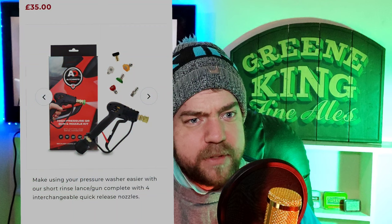Now it comes with five quick release nozzles — you get the 25°, 45°, and so on. If you know what you're looking at, you know what you're getting. It's around £35 with £3 or £4 shipping, so about £40 all in — not too bad.